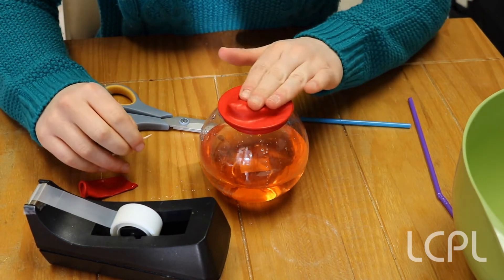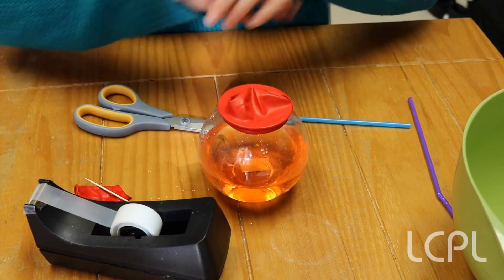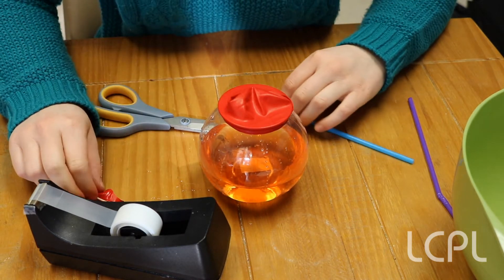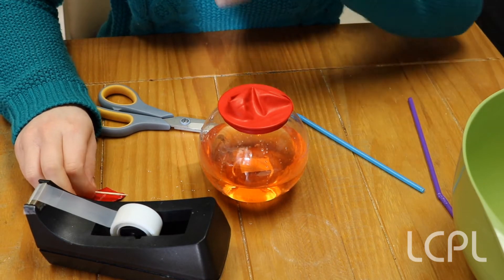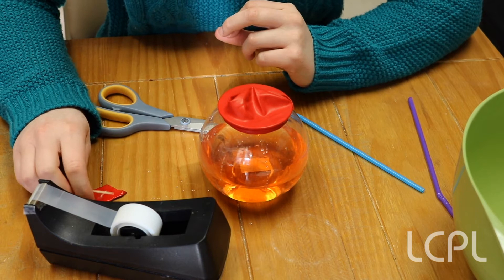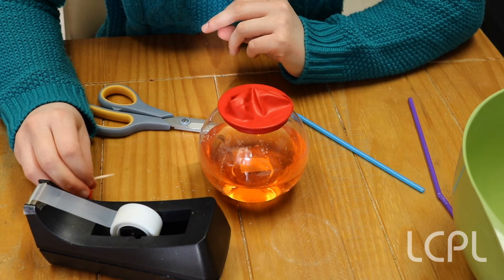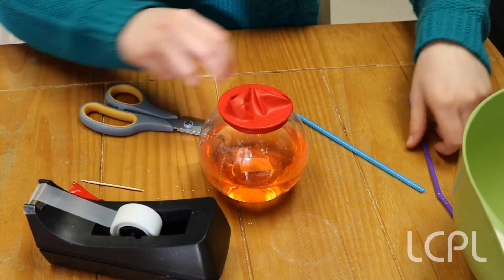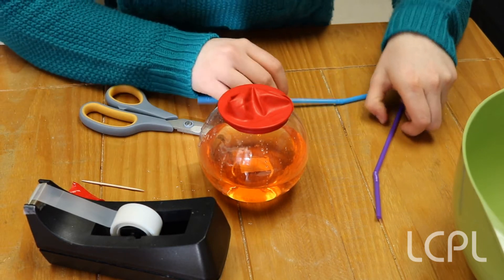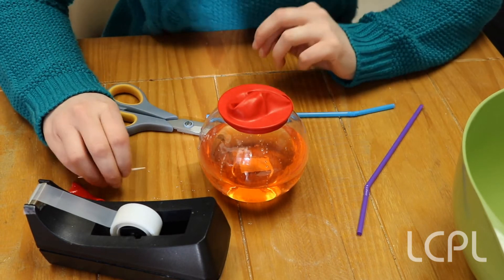Now once you have the cover, this cover is going to be your valve of your heart. The valves inside your heart are what open and close and help move the blood through the four different chambers of your heart, and help get it oxygenated from the oxygen that comes from your lungs. To mimic the way the blood moves through the heart with these straws, we're going to need to make little holes in these valves.